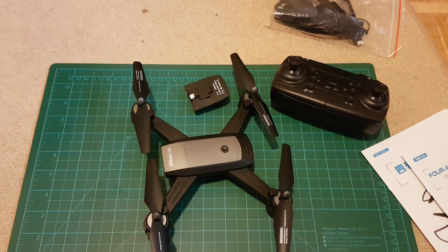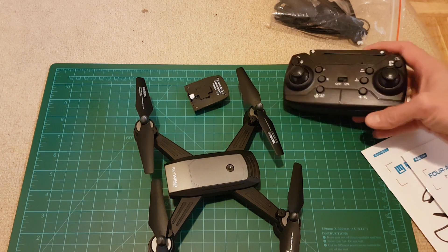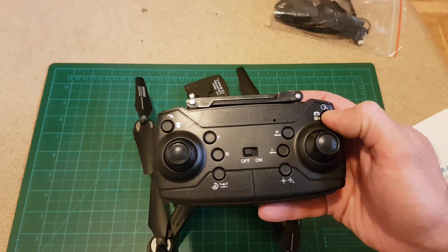The whole product weight is 110 grams. It also has a headless mode, a button for taking pictures and video recording.